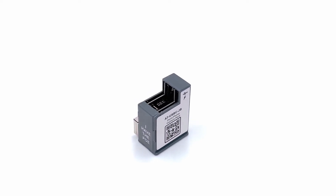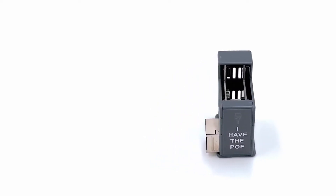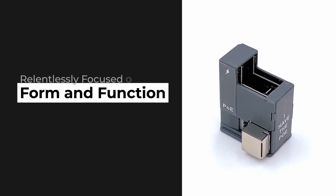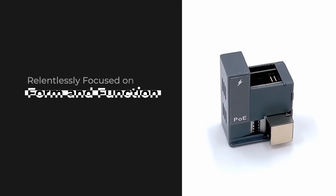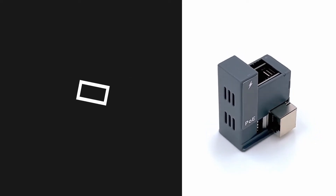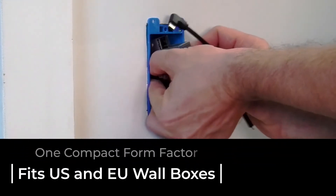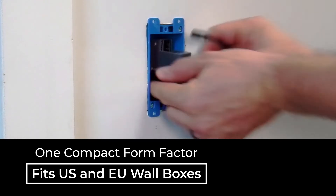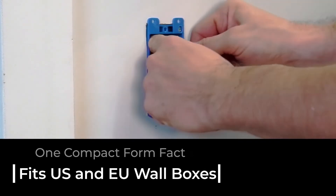Driven to create the ultimate Power over Ethernet accessory for the next generation of tablet computers, we have taken our patent-pending technology and relentlessly focused on form and function to produce a solution that satisfies the highest design requirements. One compact form factor simultaneously fits US and EU wallboxes to give you the flexibility to install it anywhere to fit your application.